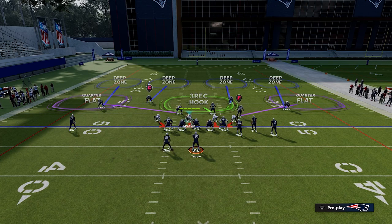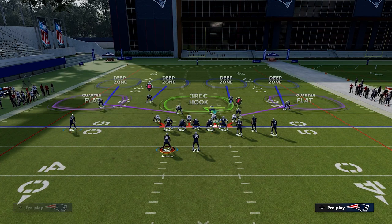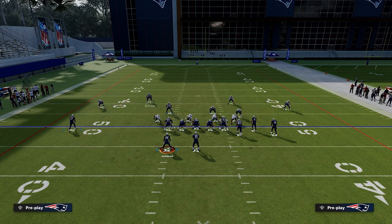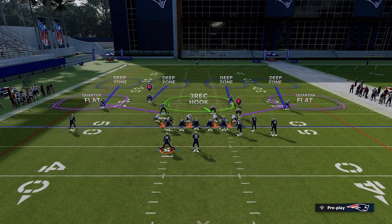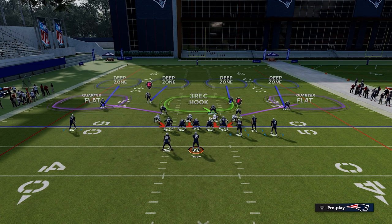On the left side of the field, they have two receiving threats — the running back and the outside receiver. On the left side for us, we have three defenders: the quarter flat, the deep safety, and the outside corner. So on the left side we're playing three over two. On the right side, they have three receiving threats — the tight end, the slot, and the outside — and we're going to have four defenders: the quarter flat, the outside corner, the deep safety, and the three-receiver. So on the right side we're playing four over three.